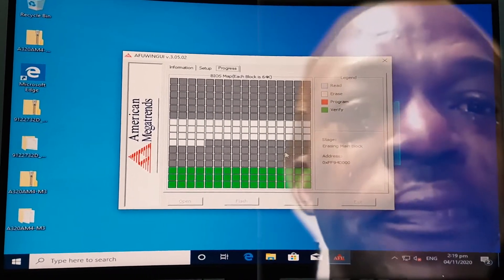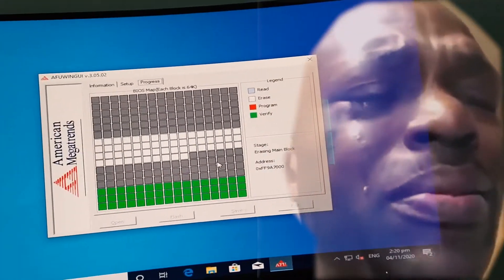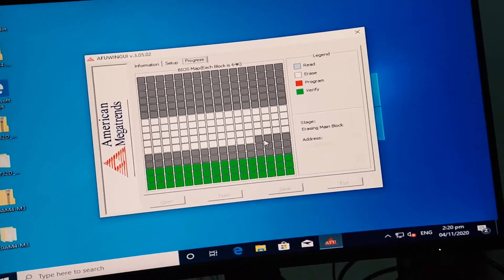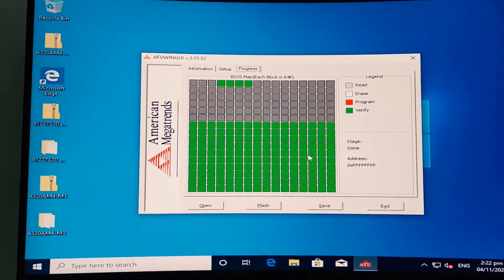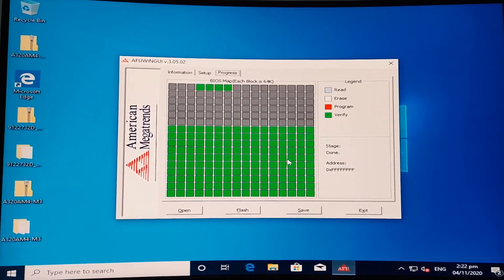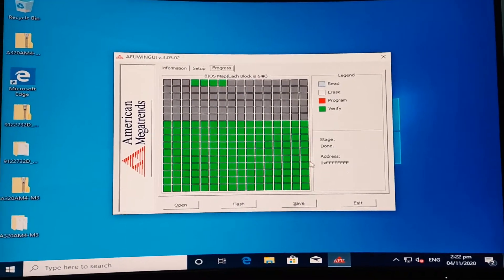It took me a few hours to get to this point — very annoying. But hopefully this is it. The BIOS finished updating; it took about two minutes to fully complete. Hopefully this is it. Let's try putting the Athlon 200G inside — let's go!